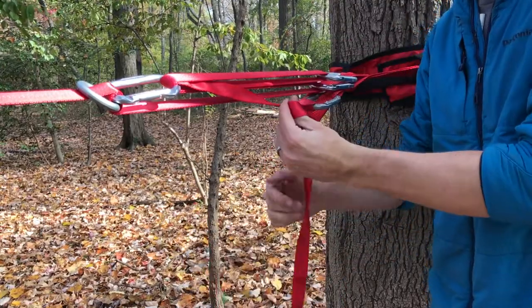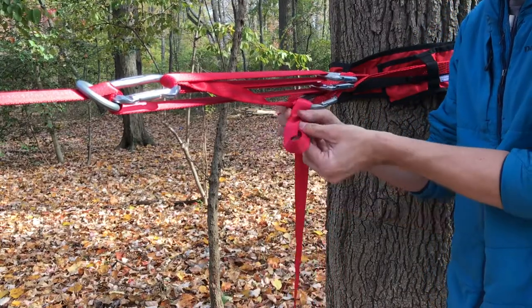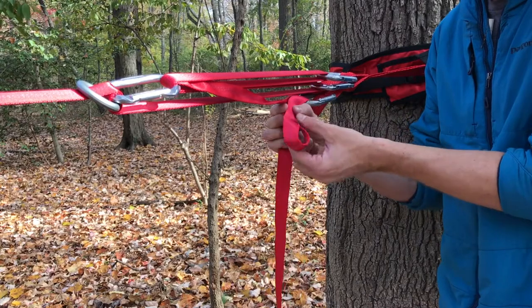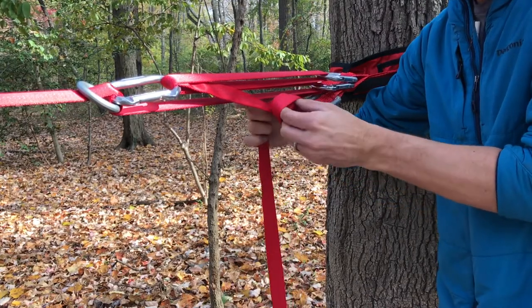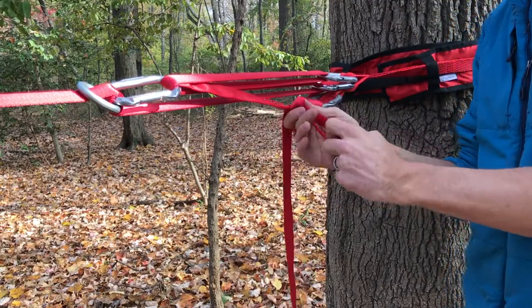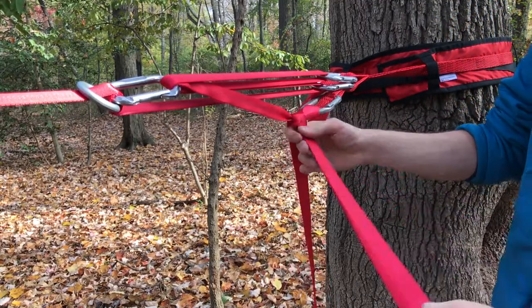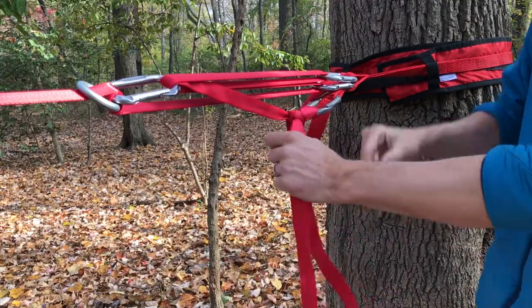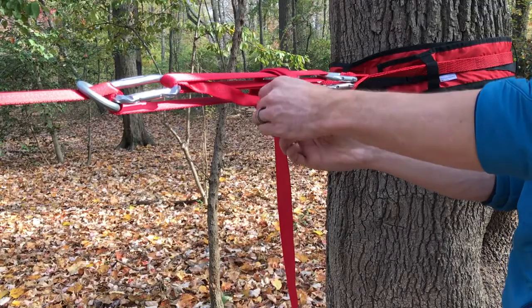Now we're going to do what's called a mule. Make a little loop with the tail on the bottom, then go up and over — simply like that. Cinch it down. Then do a hitch around everything.